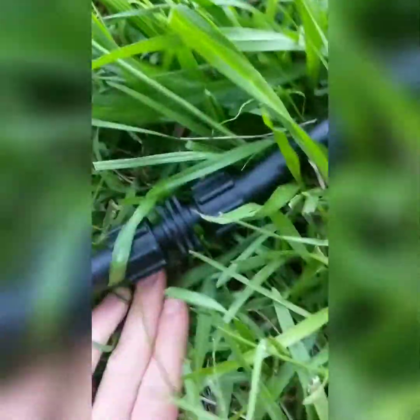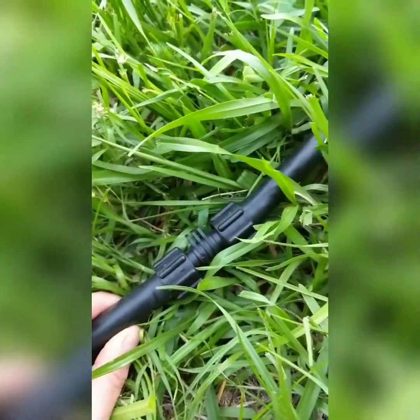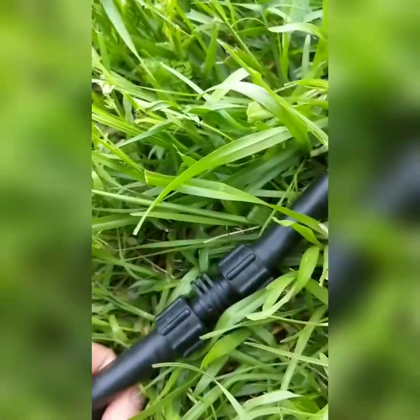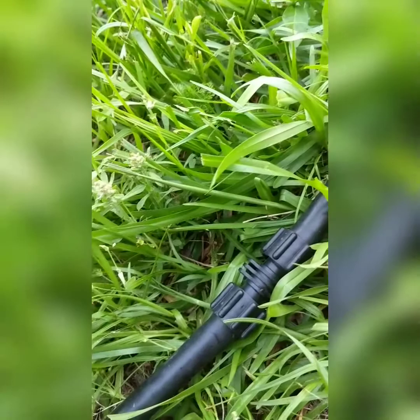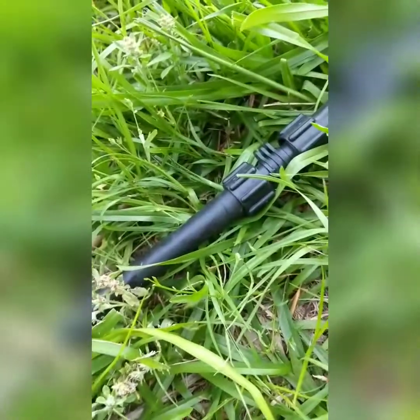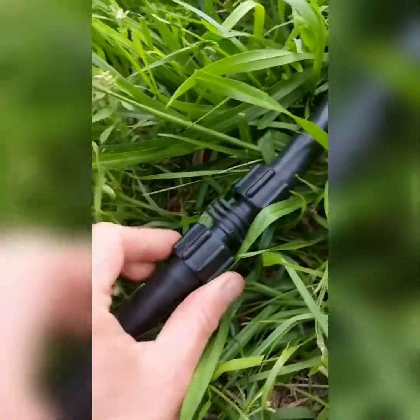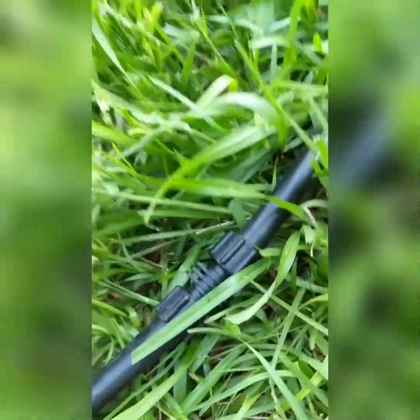The poly pipe — it's just this black pipe — doesn't take as much pressure as a hose, which is part of the reason you need the pressure adapter. If you ever mow over it, I recommend maybe burying it, but I like to keep mine mostly above ground so it's easy to repair and change things out. If it does get mowed over, you can mend it with two slip-end adapters.